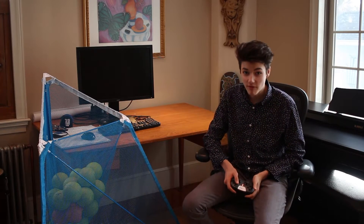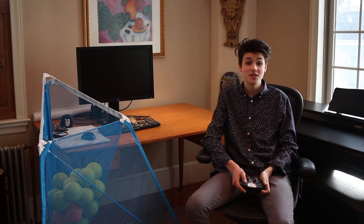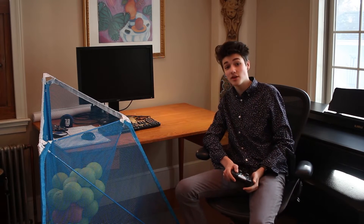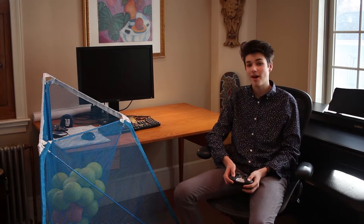Hi, my name is Matthew DeRoche with Birdcademy's VEX Robotics Team 7439, and I'd like to introduce to you our 2015 to 2016 VEX Robotics competition season robot.